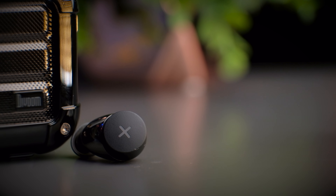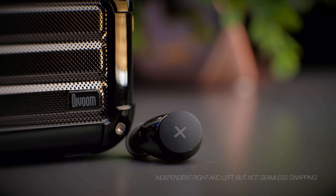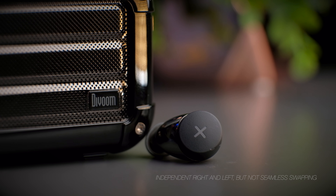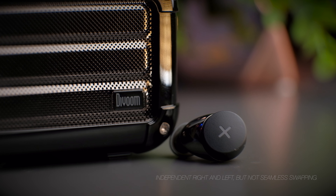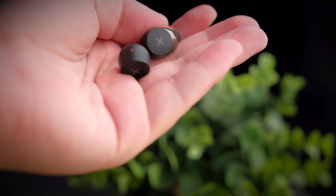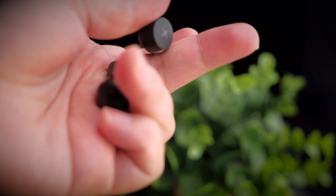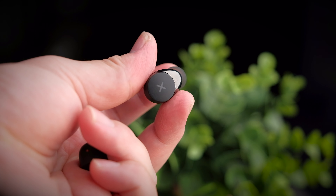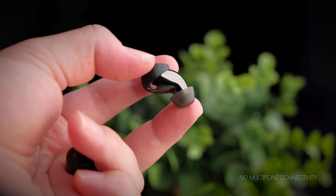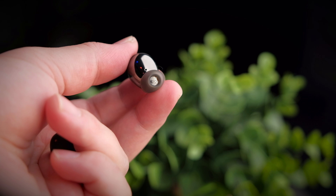The SongX supports independent playback on both earbuds, so you can use the left or right earbud independently. However, it's not entirely seamless — putting one side back in the case causes a brief pause before audio continues on the other side. It still uses a master-slave architecture, but at least you can use them independently. The SongX doesn't support multi-point connectivity, so you can connect to multiple devices, just not simultaneously.